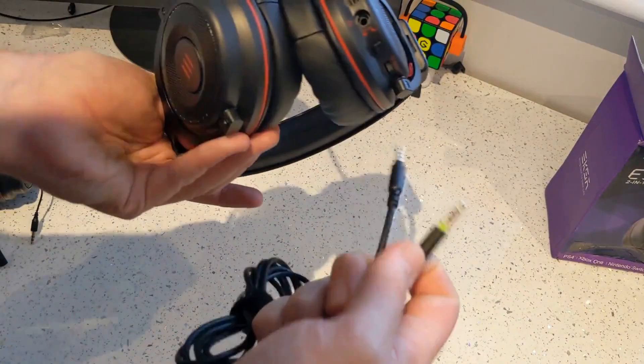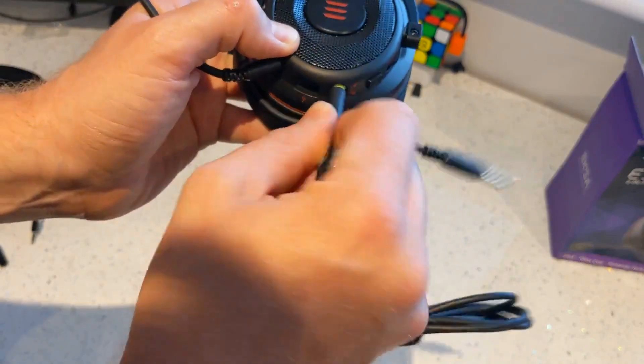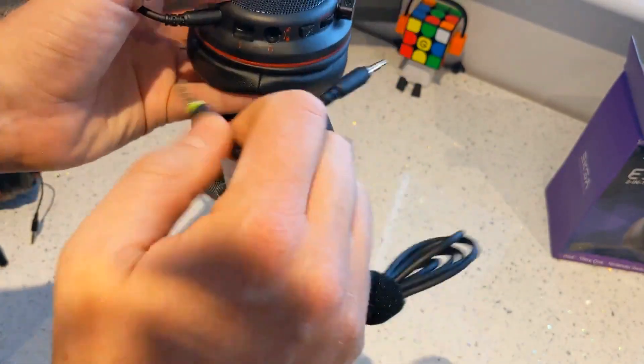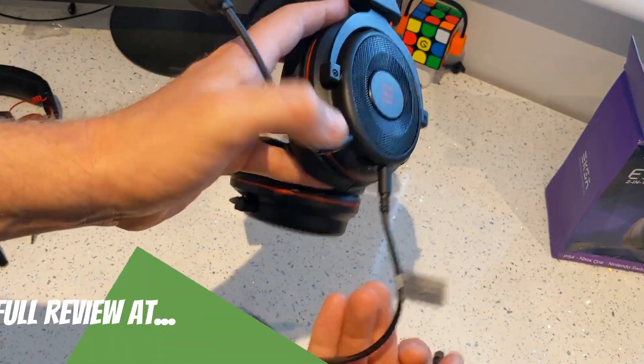So if we need to use the cable, I guess we're just plugging this in here. Just like that — there we go, sorted.